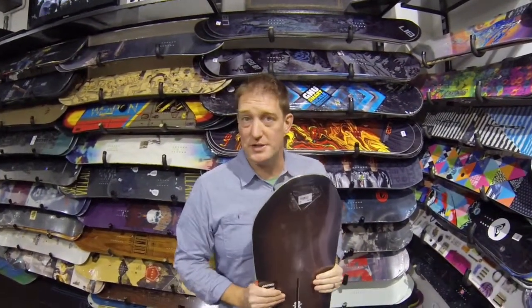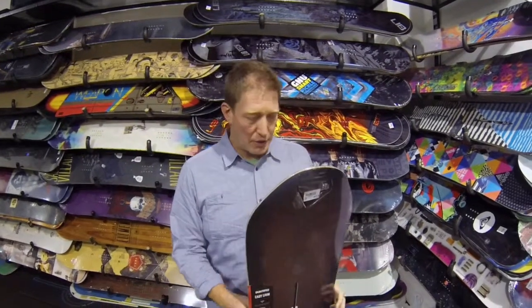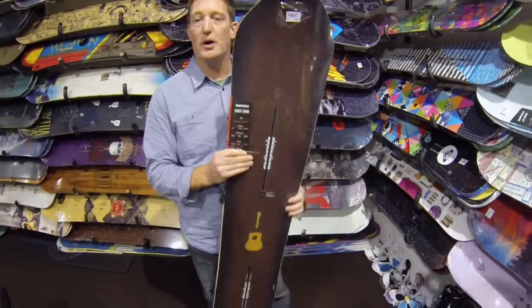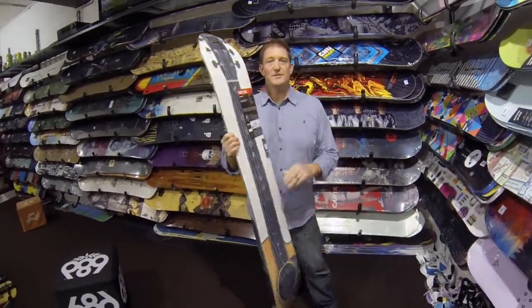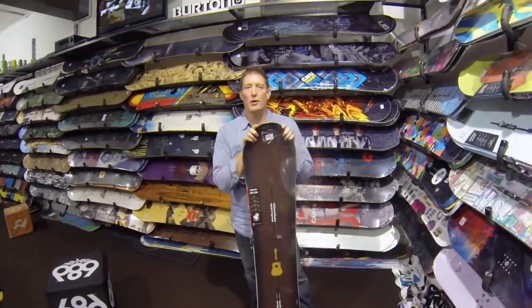It does feature frostbite edges for great hold on hard pack, and the graphic is actually a collaboration with Martin Guitars, so it creates a really great look. So great medium stiff twin board to keep you happy all over the mountain.